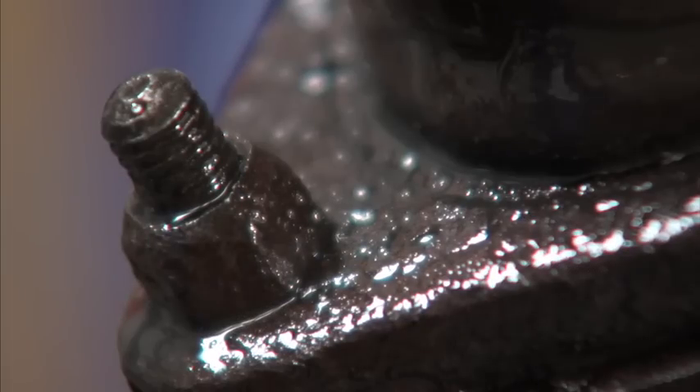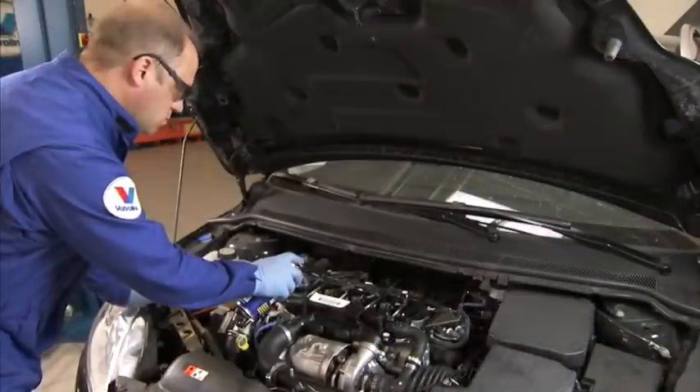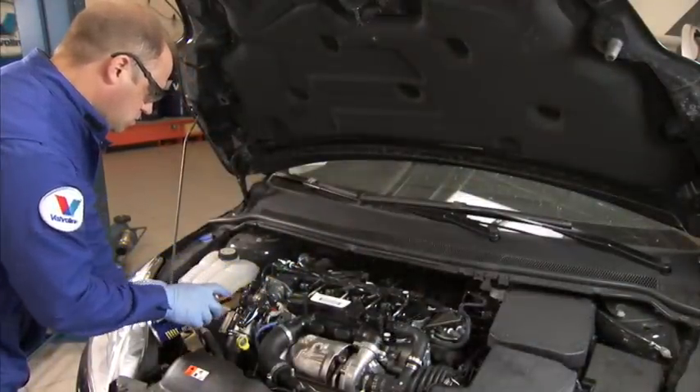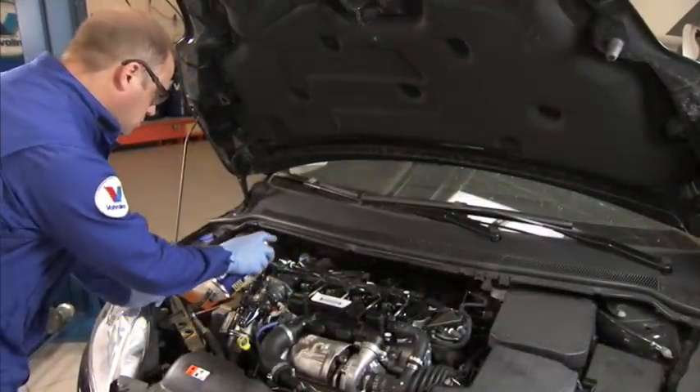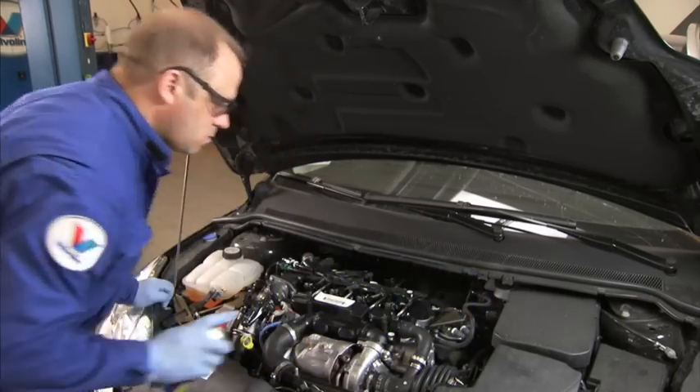Thanks to friction-reducing lubricants, Valvoline Multi-Spray rapidly loosens corroded fastenings and also reduces squeaks. Multi-Spray can also be applied to electrical plugs and connections to keep out moisture, and it's great at removing fingerprints and grease after servicing the engine.